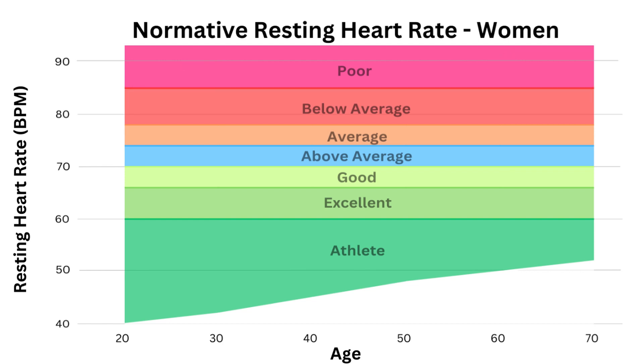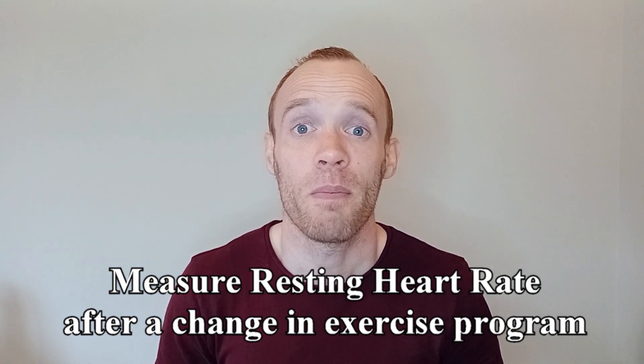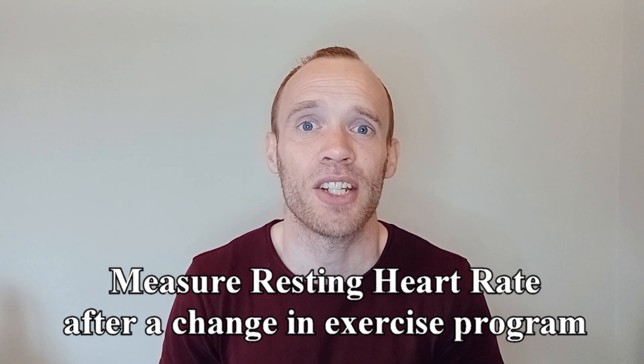In terms of tracking over time, it shouldn't really change much year to year assuming you're doing the same amount of activity. While it might be nice to measure every three months just to see how you're getting on, a more valuable time to measure might be after a significant change in the amount of exercise you're doing. Measuring before and after is a great way to see what effect the training has had — the fitter you are, the stronger your heart and the lower your resting heart rate should be.